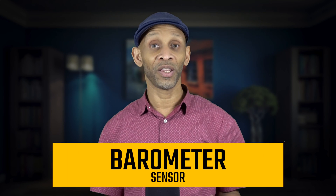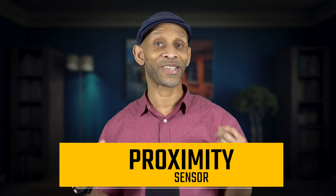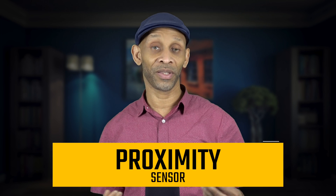The barometer sensor works the same way you hear about on the weather — it's designed to measure air pressure, making it useful for measuring weather changes and altitude.